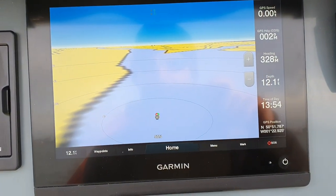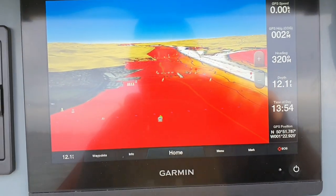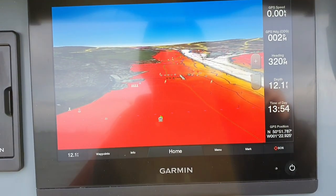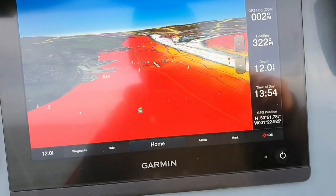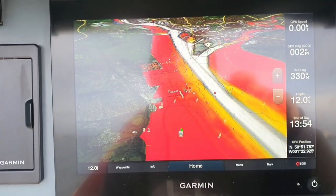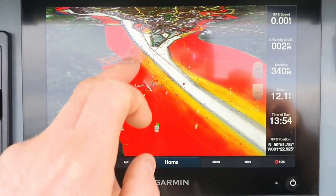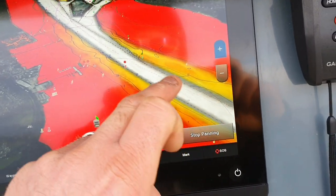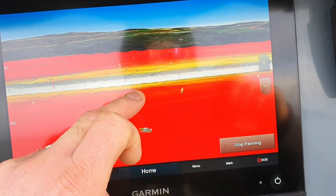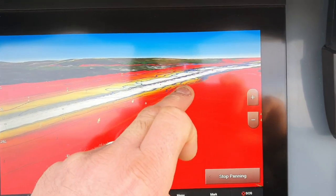I think we can go on the 3D chart. This is the Garmin XSV 8410 — that's an amazing bit of kit. You can go up like this, panning around a little bit. All the 3D contours and everything you can get. We can go across there — all that's Western Shore through there. It shows you all the depth contours and everything.